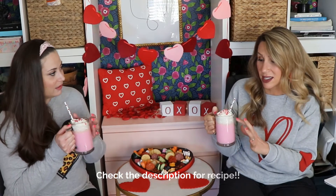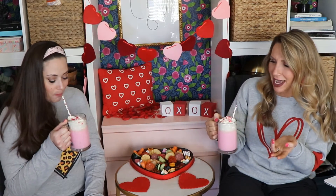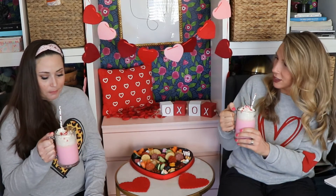It doesn't do it justice unless you have it in a clear glass. If you put this in a regular mug, you're just wasting your time. Mmm, it's good! Pretty good. Yeah, can't really go wrong with those ingredients.